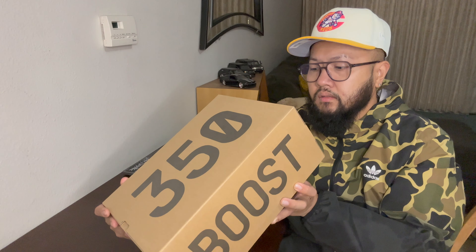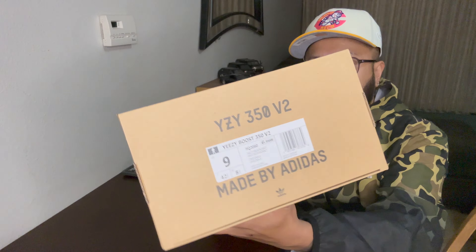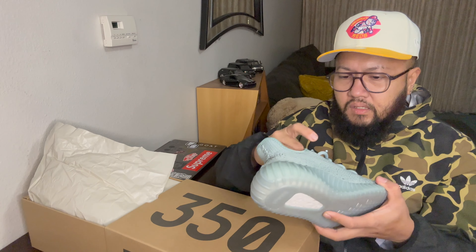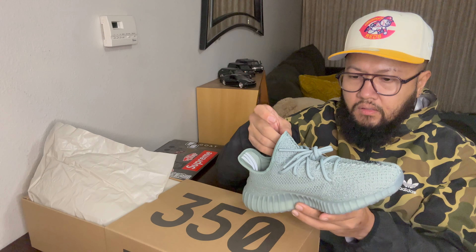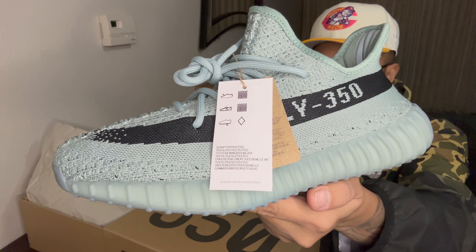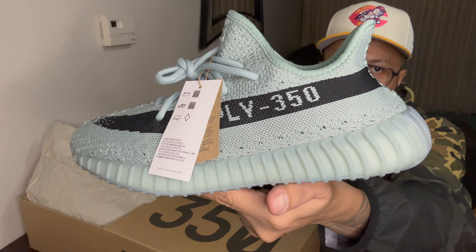The official color on this is the Salt Core. I noticed on the last Yeezy I got — last September was the Slate colorway — it was kind of tight. The Prime Knit they use is kind of snug. Let's check this one out. I think I should have got at least a nine and a half, but it still fits me, it's just kind of snug. This is the Adidas Yeezy 350 V2, Salt Core colorway.